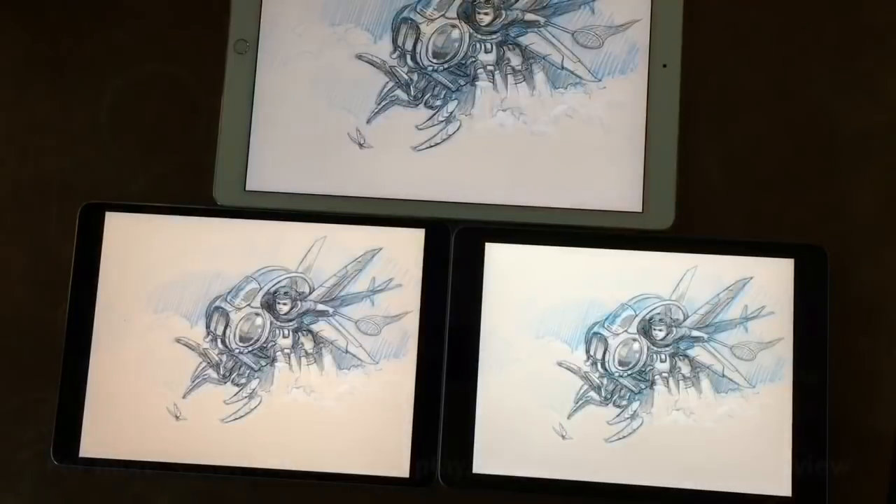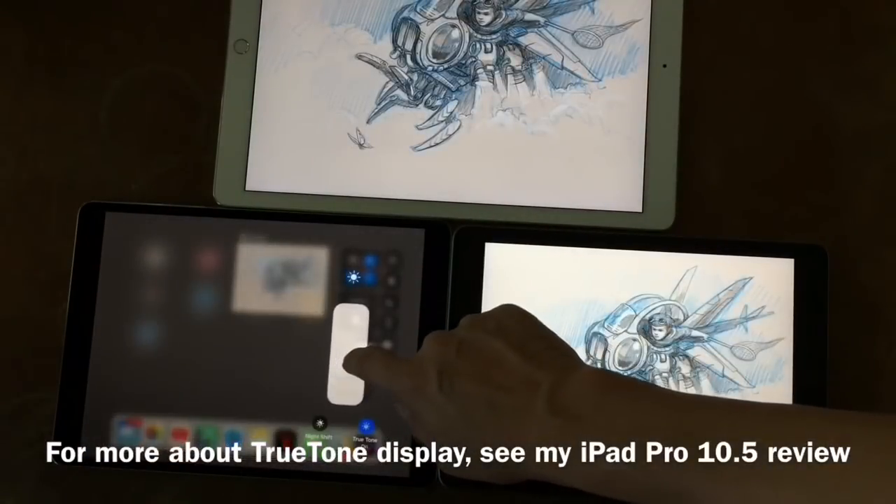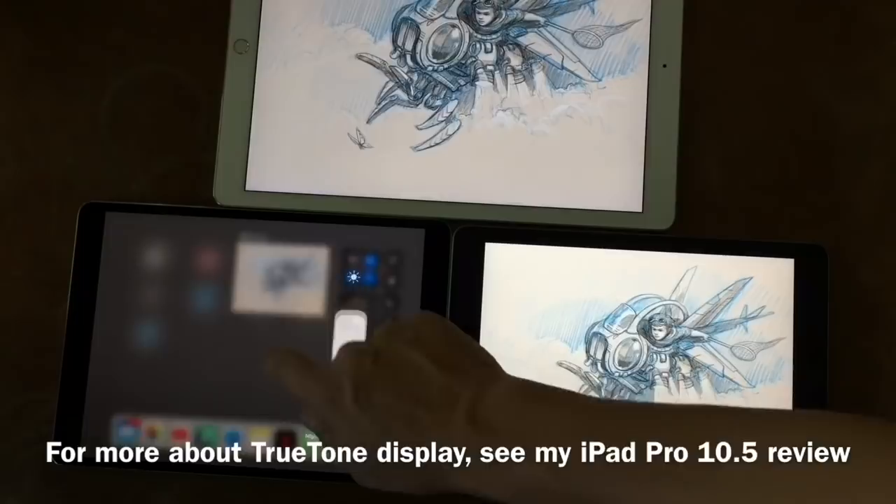For the rest of the video, all iPads will be set at maximum brightness, and the True Tone display will be turned off on the 10.5.